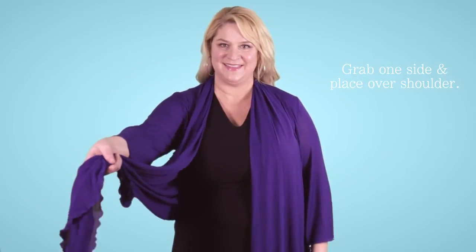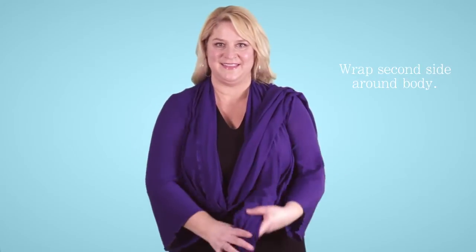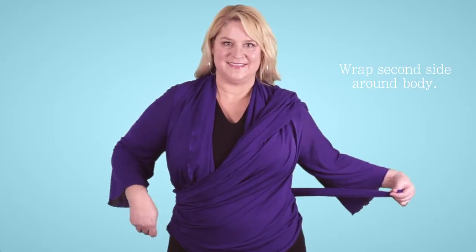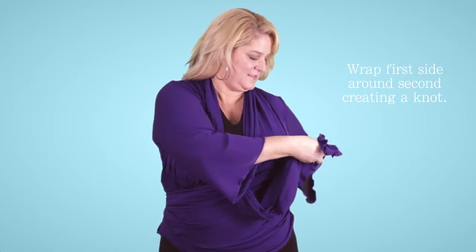Grab one side of your 5-Way and simply place it over your shoulder. Take the second side, wrap it around your body towards the back and out on the side, then take the first tie and wrap it around the second.